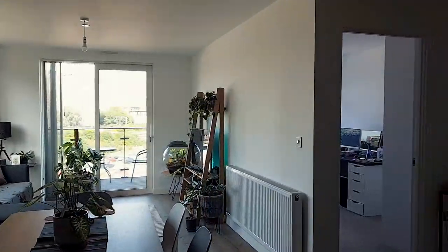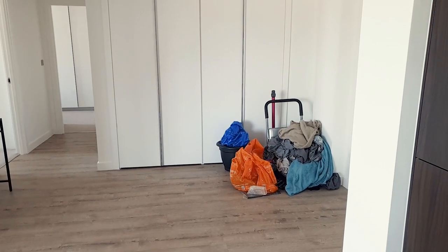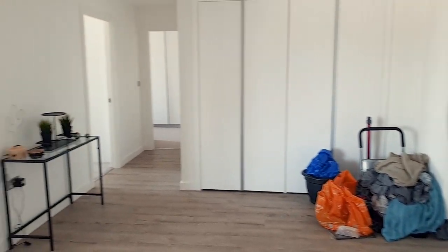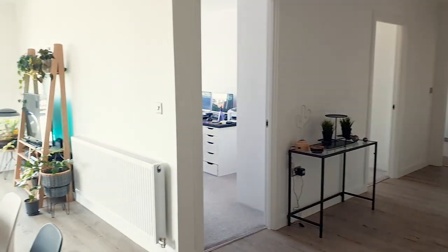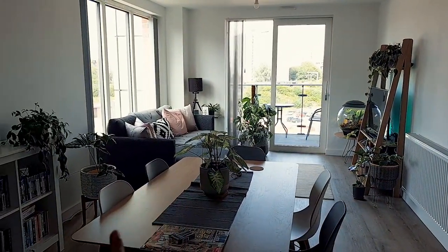Let me just slowly pan around and show you kind of what we've got going on. We have just moved in, so there is stuff in places, but that is the reason for the echo. There's actually not a great deal of furniture in here, I wouldn't say. Obviously we've got quite a lot of plants down there.